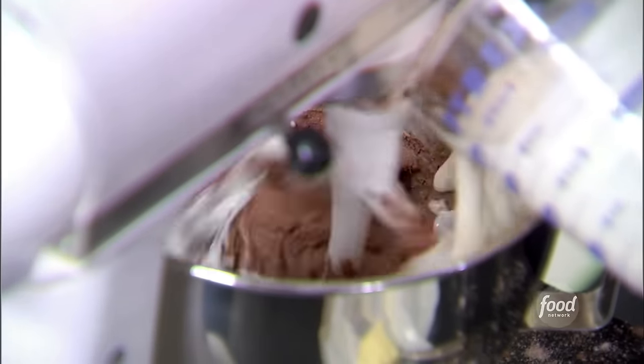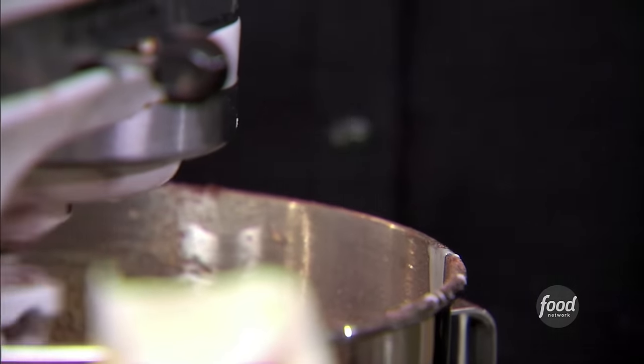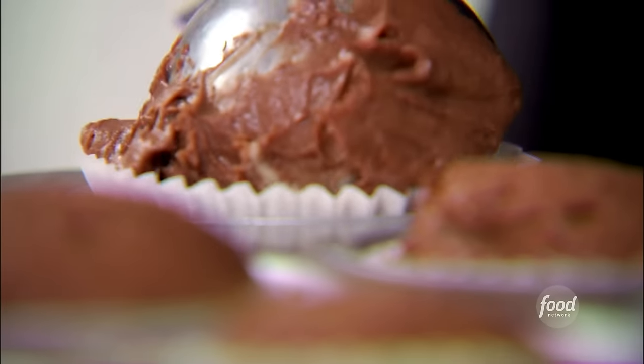Now for some more wet ingredients — it smells amazing, really chocolatey. Just finish it up with a spatula to make sure it's really well mixed. Okay, into the muffin cups, and then into the oven at 350 degrees for 20 to 25 minutes. Then I'm going to work on the icing.